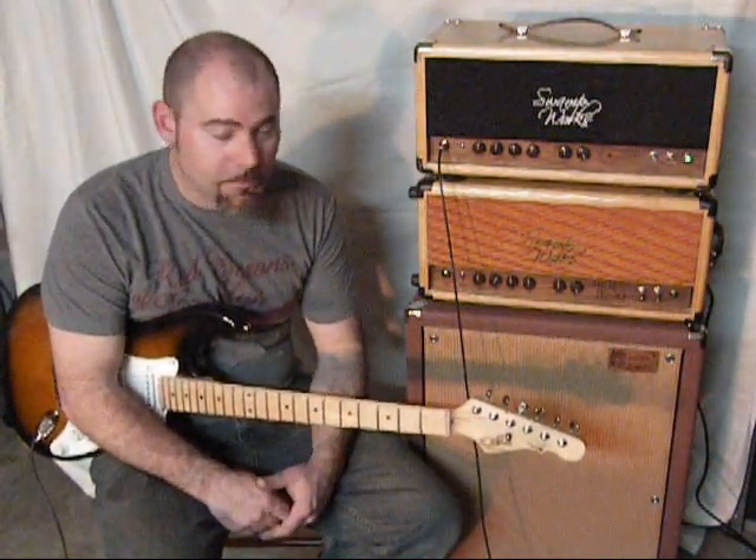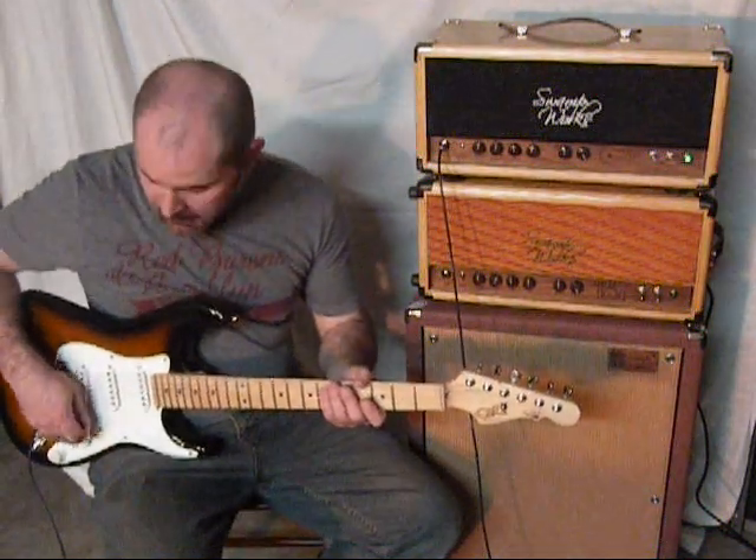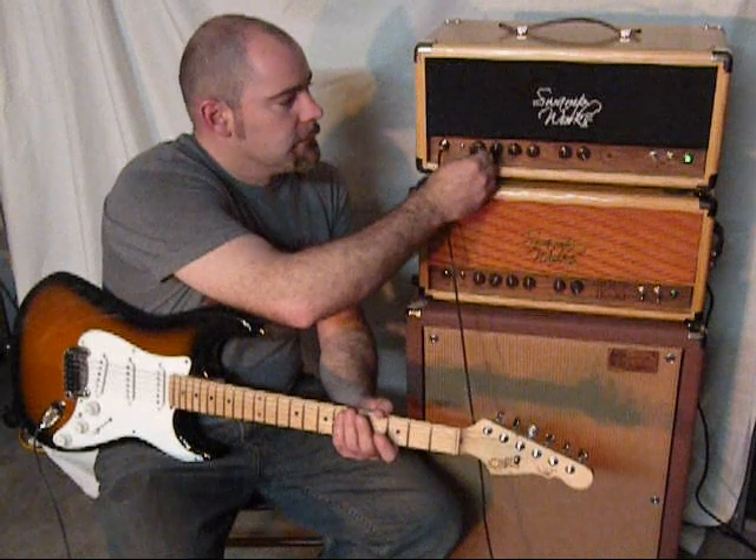Of course, the tube complement changes its character a little bit. I'm going to give you an idea of what she sounds like, and you really get to hear it on her.